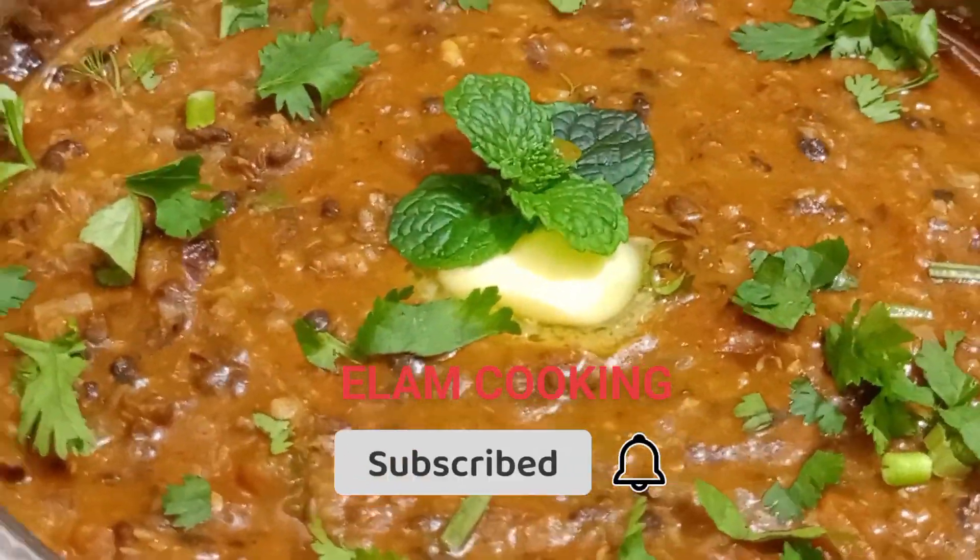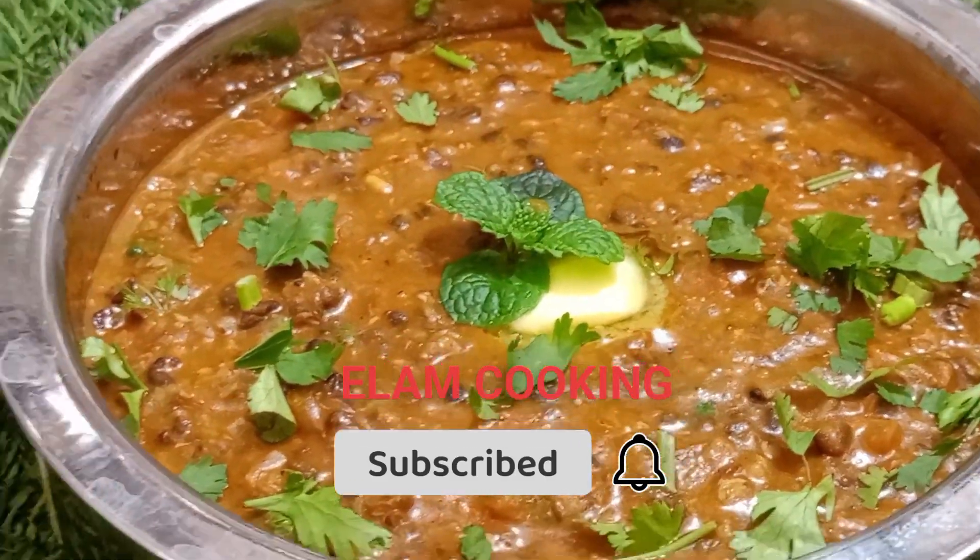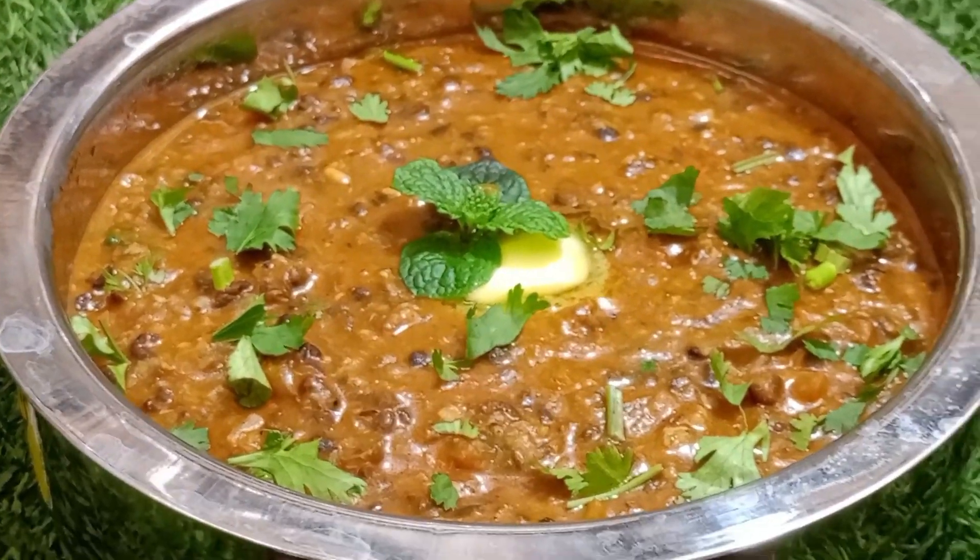If you want to watch the video, please subscribe to our channel and also click the bell button.